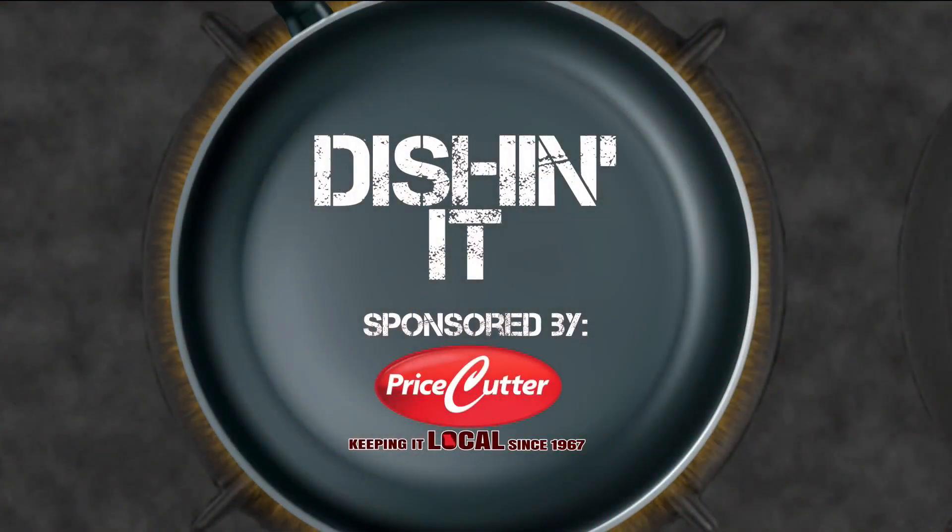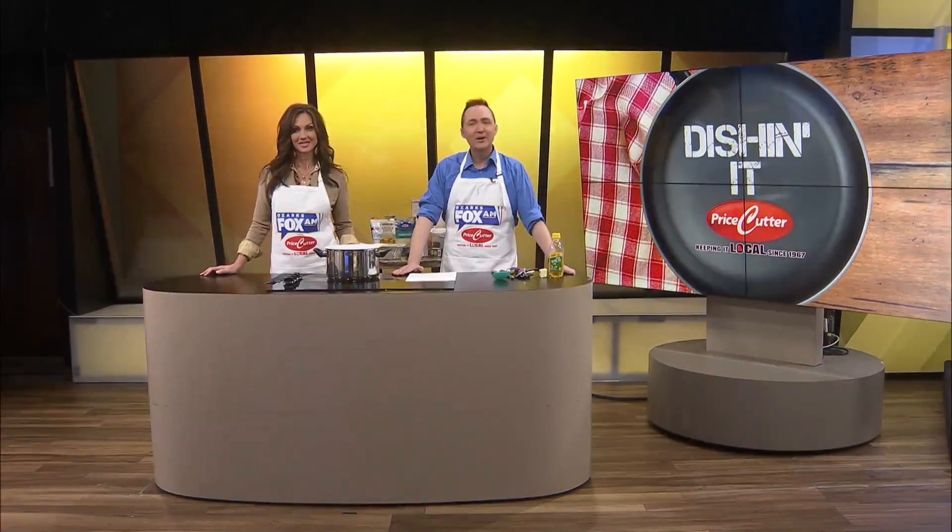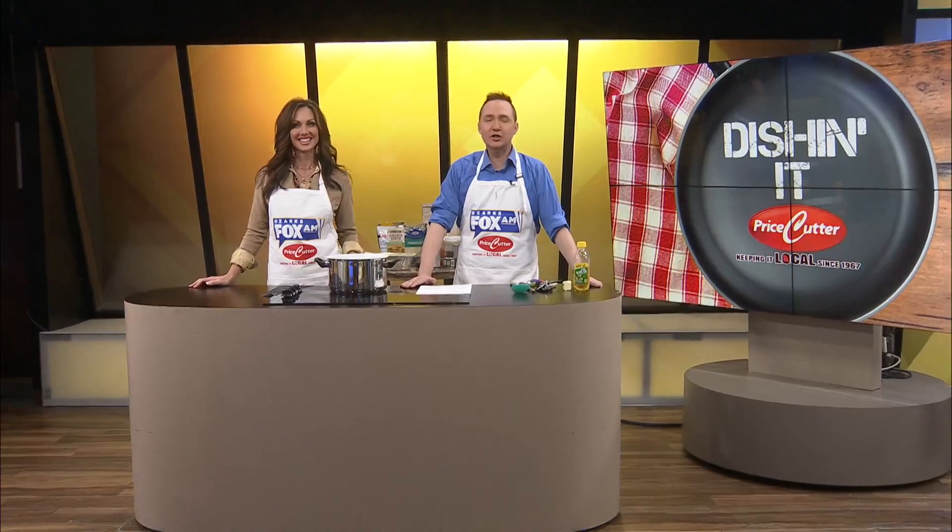Today's Dishin' It is sponsored by Price Cutter, Local Matters. Welcome to this week's Dishin' It.